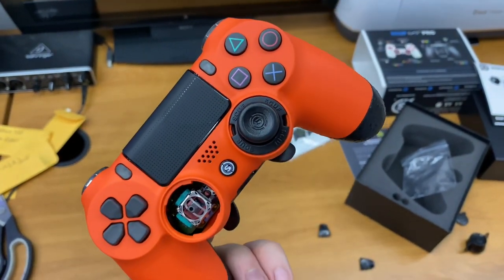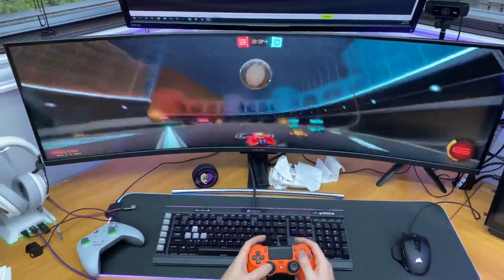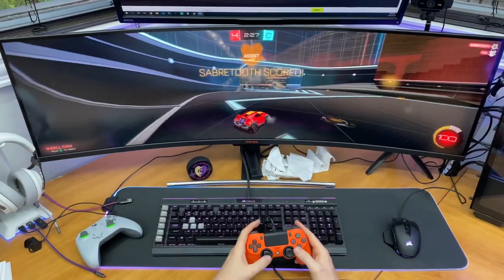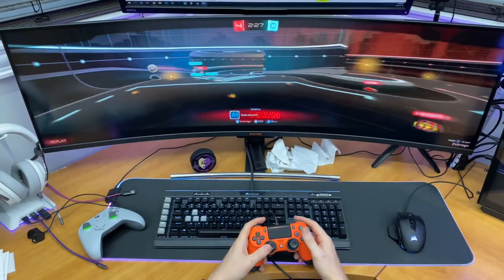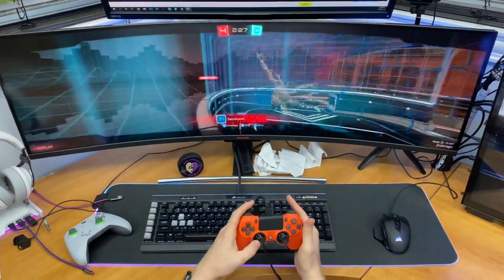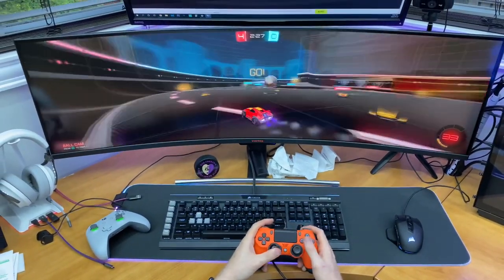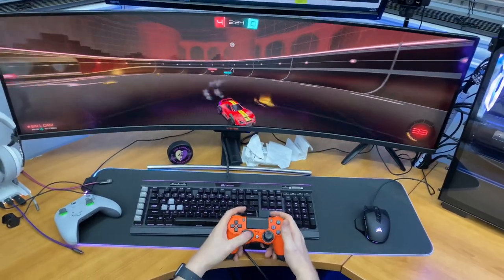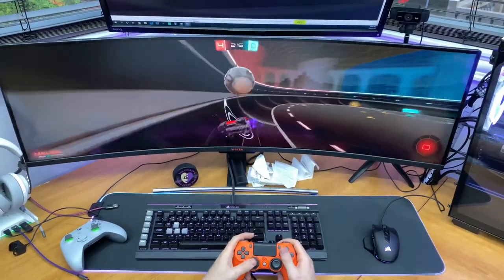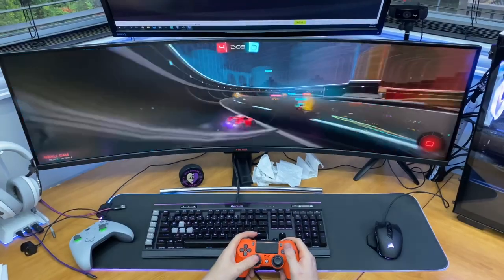I'm starting with Rocket League because it's the game I play most, and I can already find an advantage with this controller. Number one would be the grip helping with sweaty hands since I tend to get pretty intense, and number two is the smoothness of the joysticks. With racing games or games where you're driving a vehicle, you want to fine-tune your movements, and it's a lot easier with this — it moves ever so slightly, very easily, much more sensitive. I'm really impressed; the grip and button sensitivity really help as well.